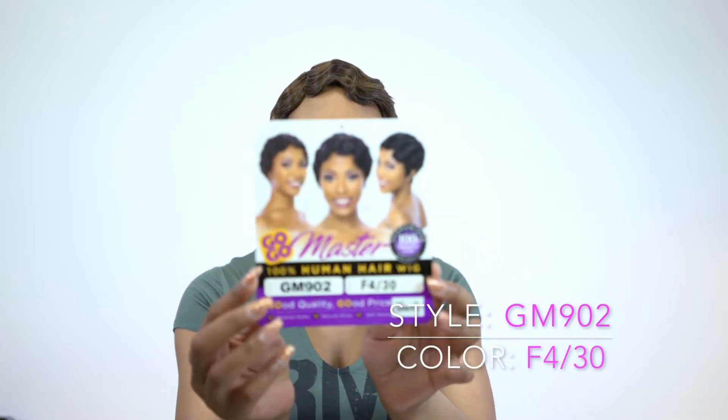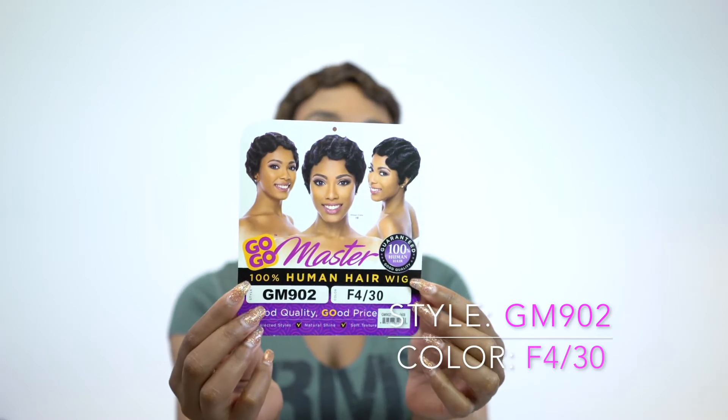This one is called GM902. I am wearing it in the color F430. This is what the stock card looks like.